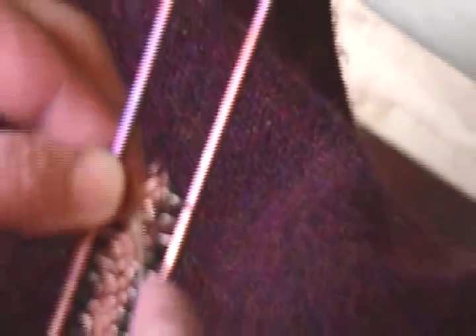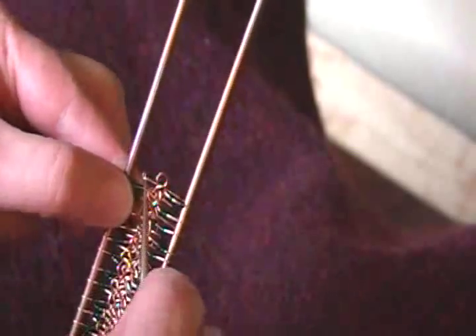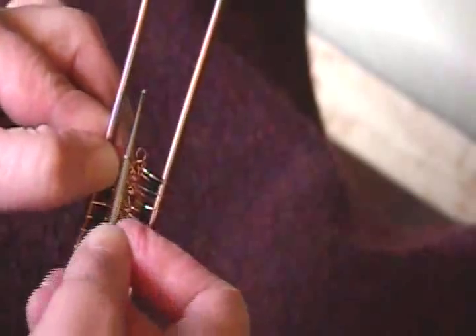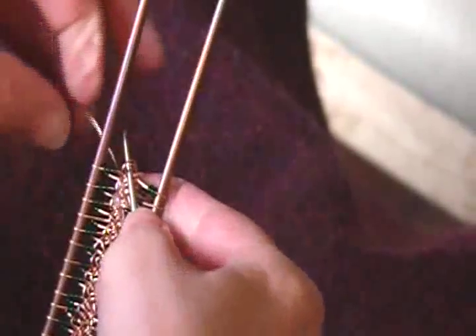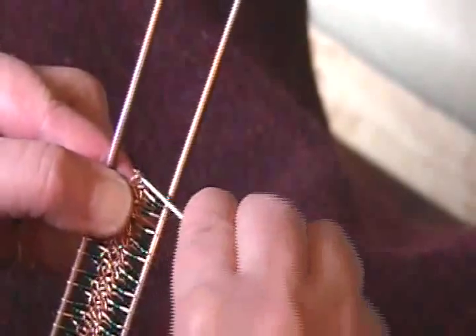Now instead of leaving my hook in — what you would do with normal hairpin lace using yarn — I take it out. I'm going to insert it between the two, grab the wire, pull it forward. Using the crochet hook, I'm going to lift the loop up, grab the other loop. I use the crochet hook because the wire can break if it's stressed too much.